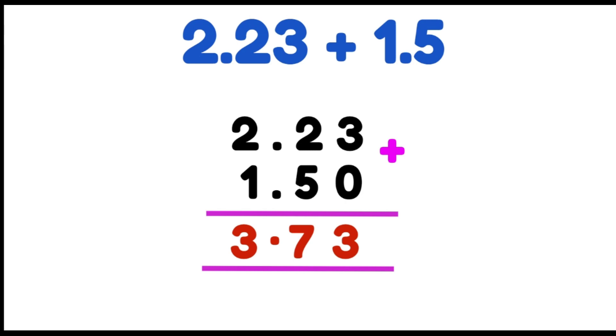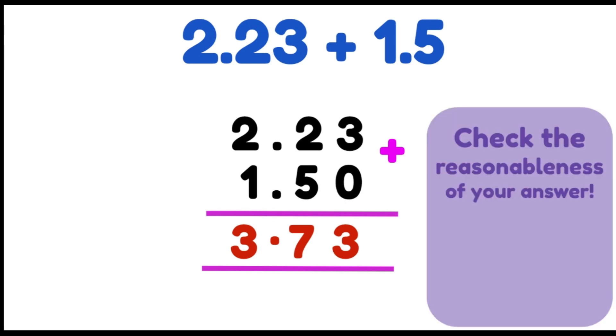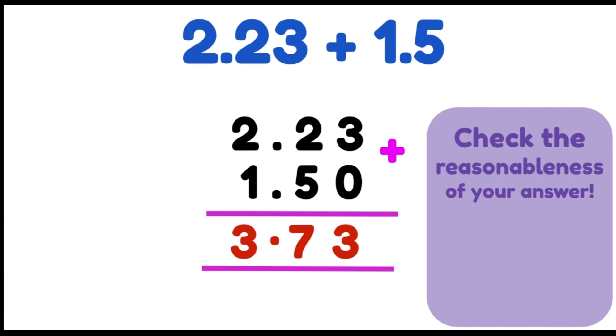Now we're going to round our decimals to the nearest whole number to check the reasonableness of our answers. Our first number is 2.23. If that first number after the decimal is 4 or less, you're going to round down to the lower whole number, which in this case is 2. If it is 5 or above, you round up to the next whole number, which is 3. But we've got 2.2, so the .2 means we're rounding down to 2.